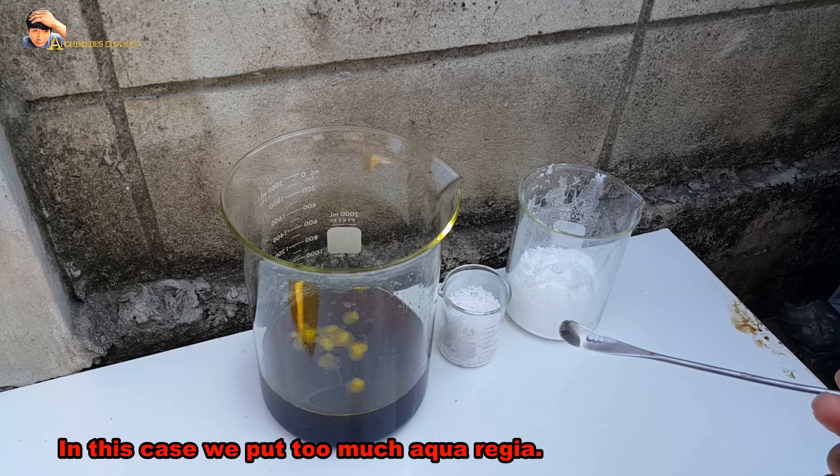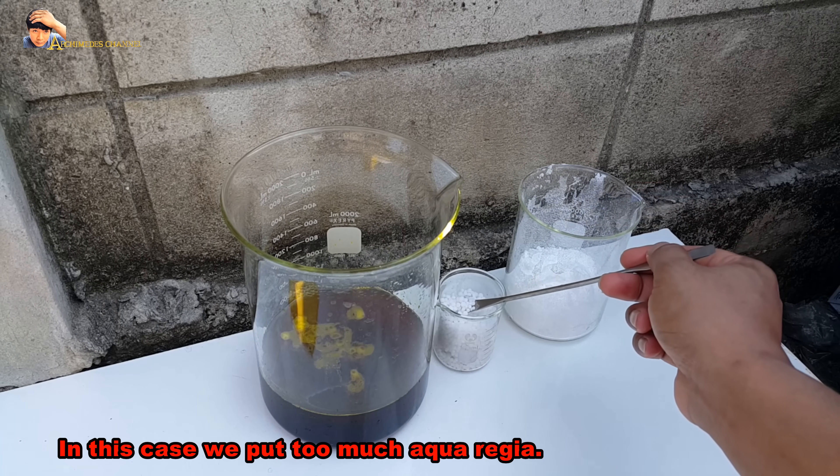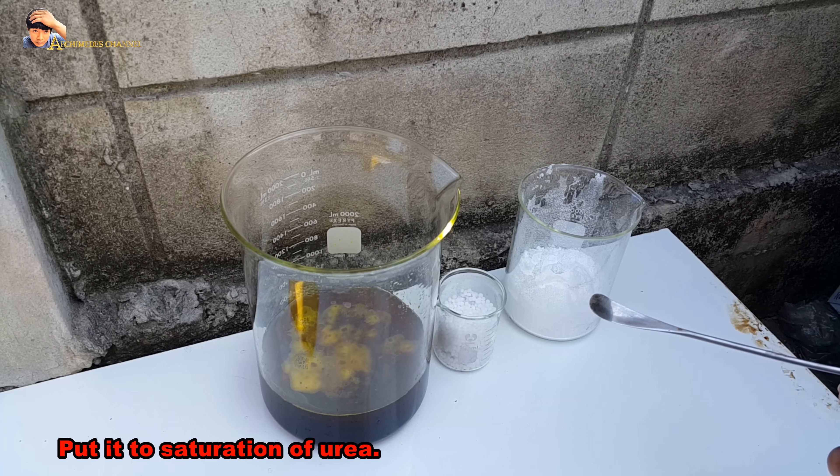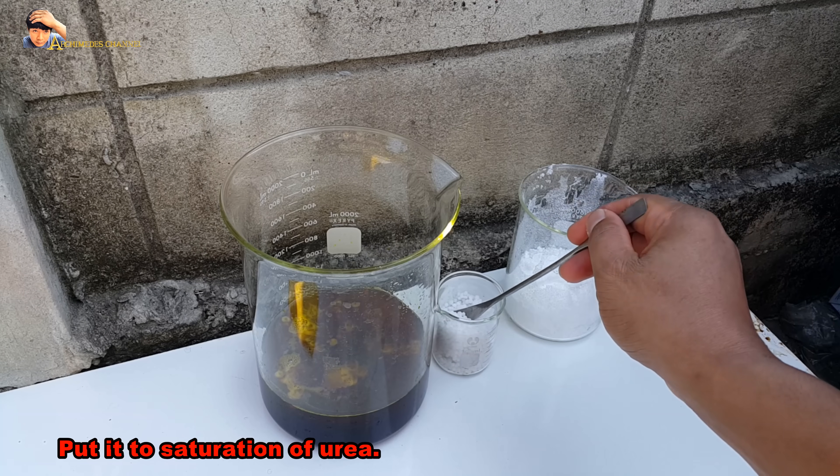In this case, we put too much aqua regia, so we have to use urea to reduce the acid in the aqua regia. Put it in to the saturation point of urea.